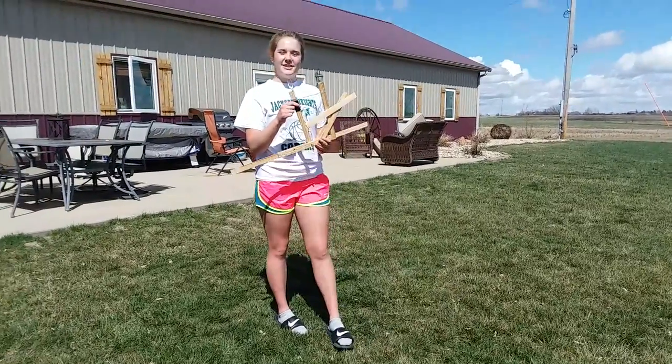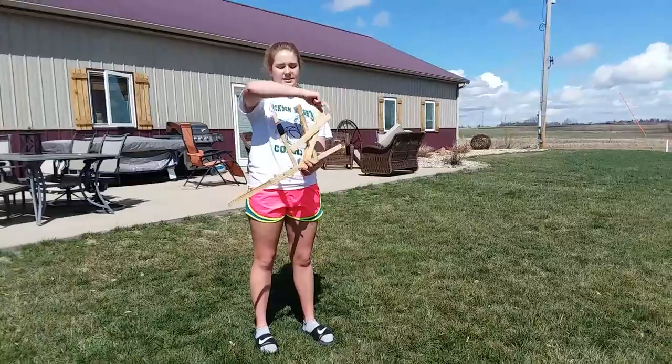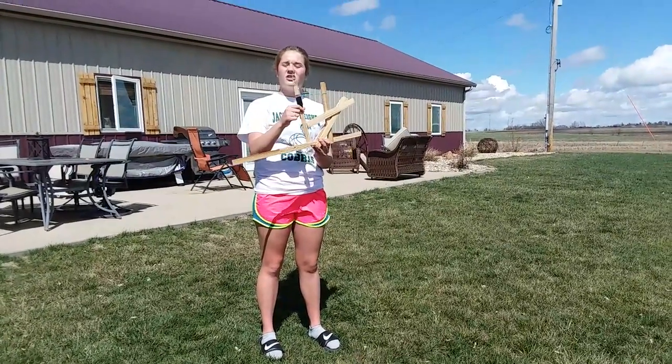This is round two of my catapult project. I made adjustments since the first one. I put on two sticks and I'm hopefully painting that to make a better stopping point.